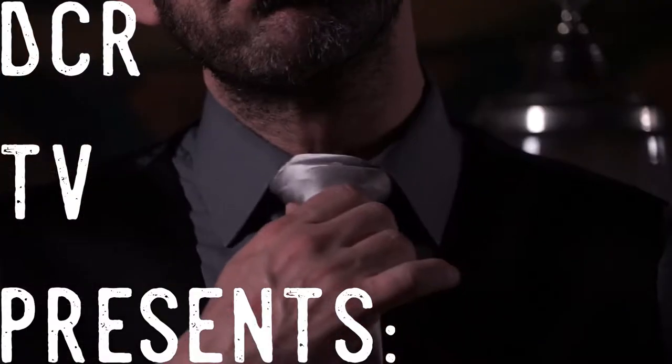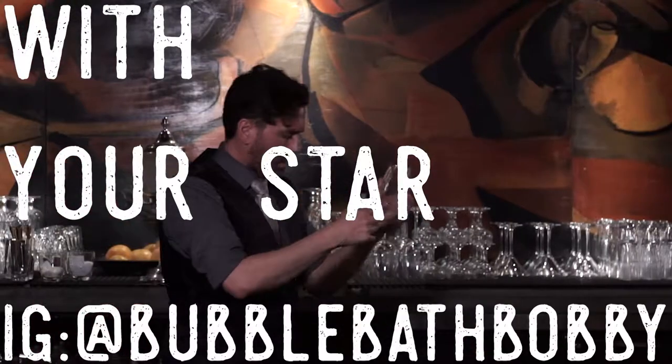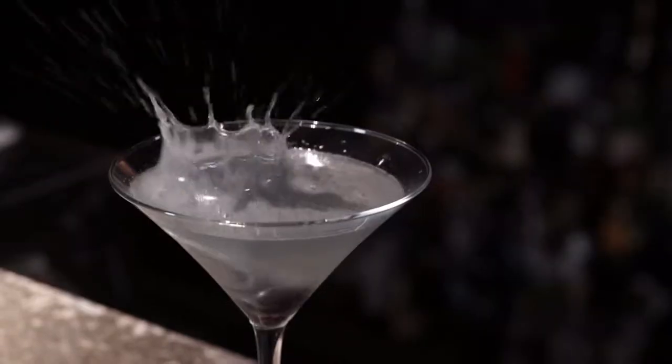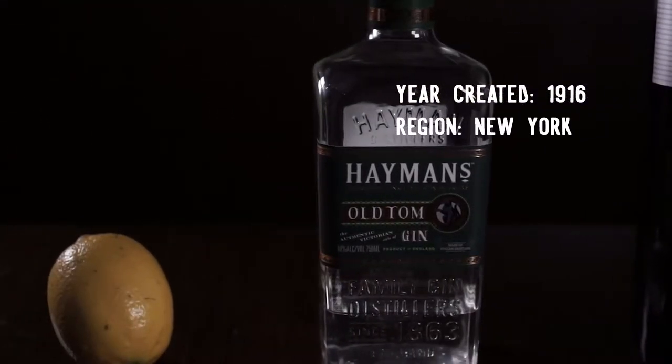DCR TV presents how to make classic cocktails. Today's cocktail is the Aviation, made with maraschino liqueur, crème de violette, gin, and lemon juice.